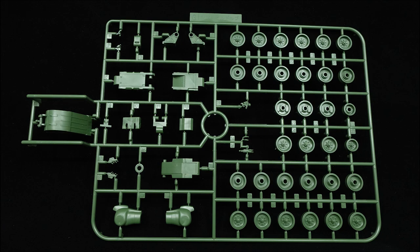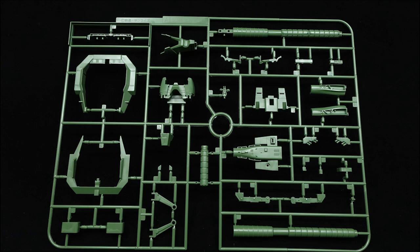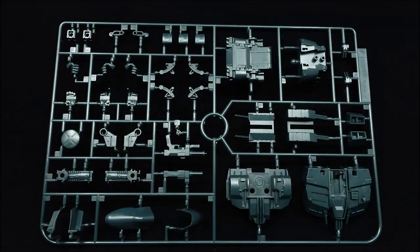Being made up of 12 runners and a water decal sheet for both the Hilldover and original high-grade Universal Century Zaku, there's quite a bit of stuff included for a kit made of two colors. The build itself is relatively alright despite the somewhat antiquated gate placement, which doesn't help that both greens are susceptible to nub marks, on top of the caterpillar treads being a bit tough to work with.